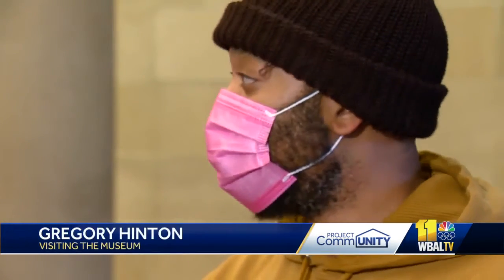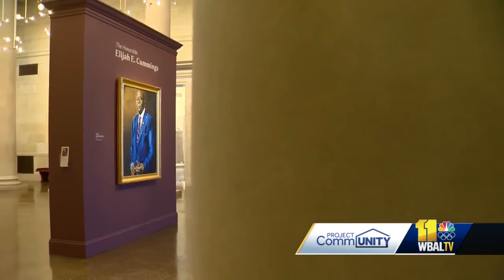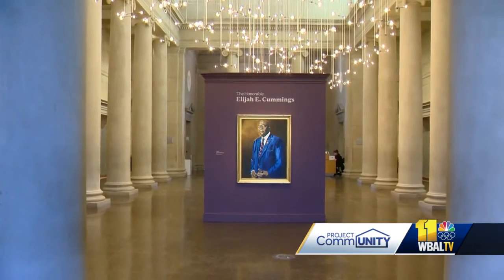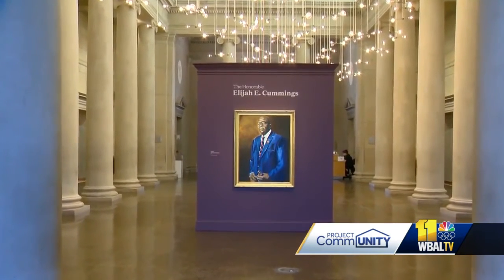It's definitely an honor to be here looking at it. This will be here way after I'm gone — it's a huge honor. I'm grateful, I'm blessed to have this opportunity. It's big, not just for me, but it's big for my family and it's big for my city. Lisa Robinson, WBAL TV 11 News.